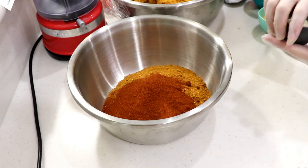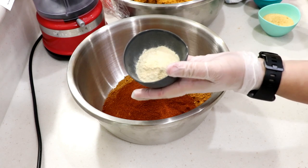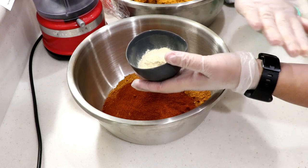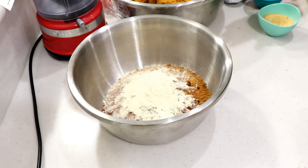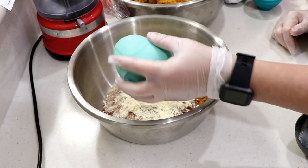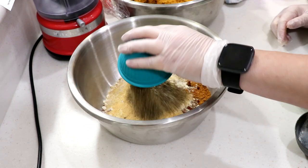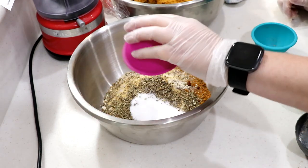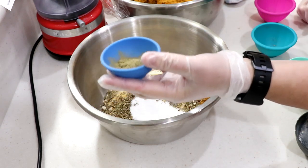Two tablespoons of onion powder — I'll put a link at the end of the video on how to make my own. It's very very potent since it's just pure onion. Same amount of garlic powder — two tablespoons of garlic powder. Two tablespoons of oregano.